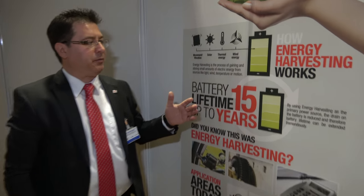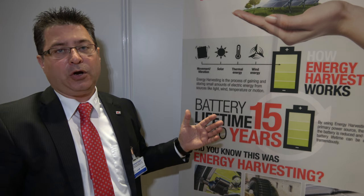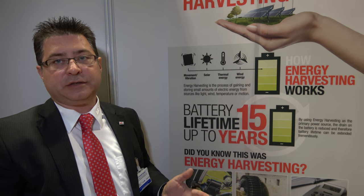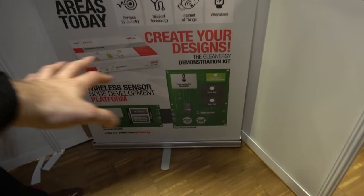On this wall over there — are you talking about all the energy harvesting solutions? Correct. With our solutions you can make an electronic device that runs autonomously, or if you use a backup battery, you can extend the lifetime up to 15 years or even more. For example, a temperature sensor indoors — with indoor solar or thermoelectric you can extend the battery life, so the backup battery only acts when there's no light or no temperature difference. We offer this power management together with Analog Devices.